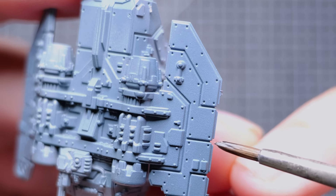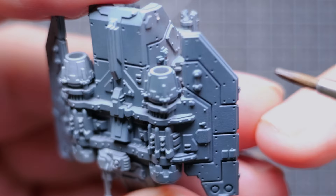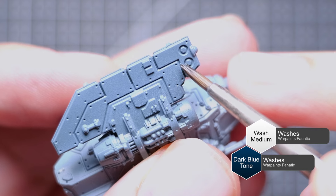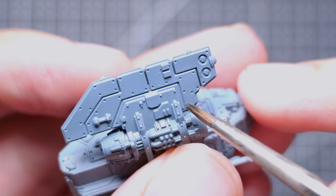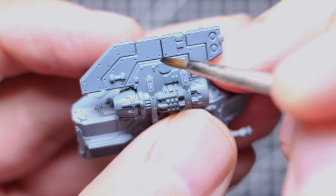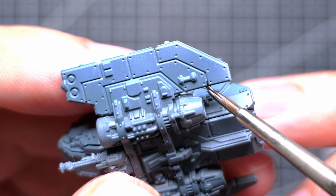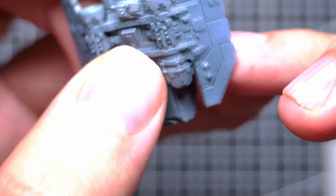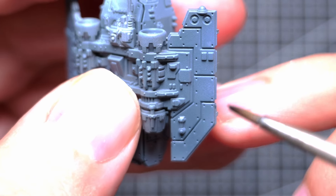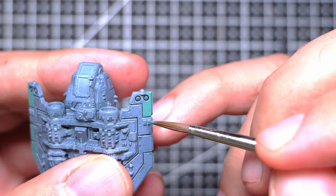Now that we have the base coat layer down, we're going to do some panel highlighting. For this, we're using a one-to-one mix of Dark Blue Tone and wash medium from the Army Painter. We're using the wash medium to reduce how strong the panel lining is just that little bit. This was actually my first time using an Army Painter wash, as I've recently purchased some of the new Warpaints Fanatic paints. I was pretty impressed with how easy it was to do panel lining — it had a really good capillary action, and the paint would spread along the panel lines with just a small dab of the wash in the various corners.